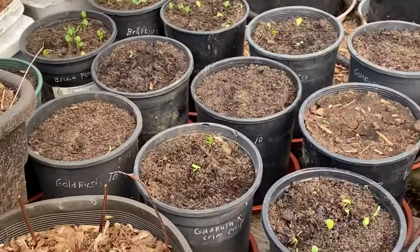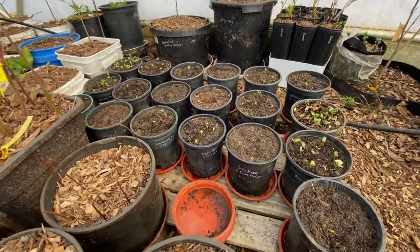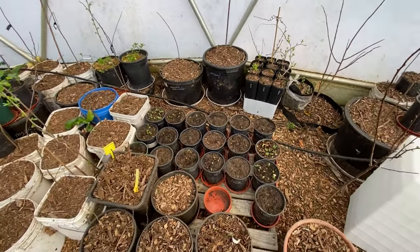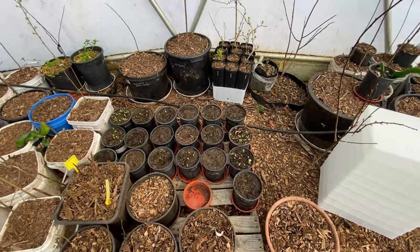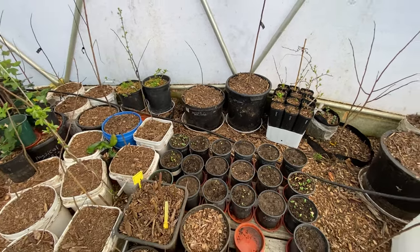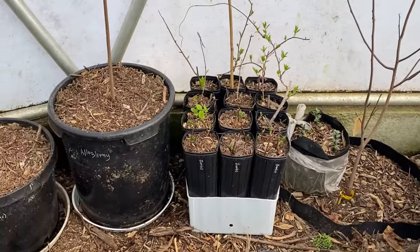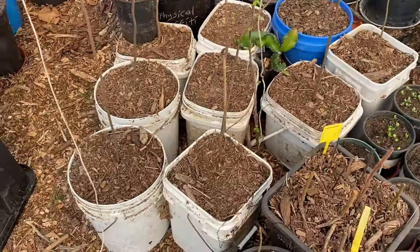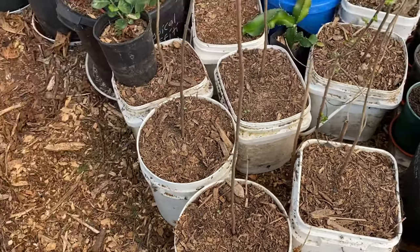I'm excited for some of my own varieties coming soon, inspired by Steven Edholm to start apple breeding. Hopefully you guys will be seeing more of my own red flesh varieties and crosses coming soon. I've also got a bunch of pawpaws and persimmons that I repotted and planted in buckets — these are persimmons.